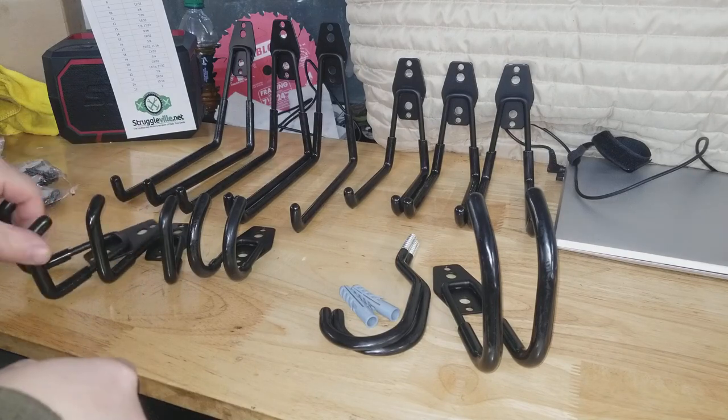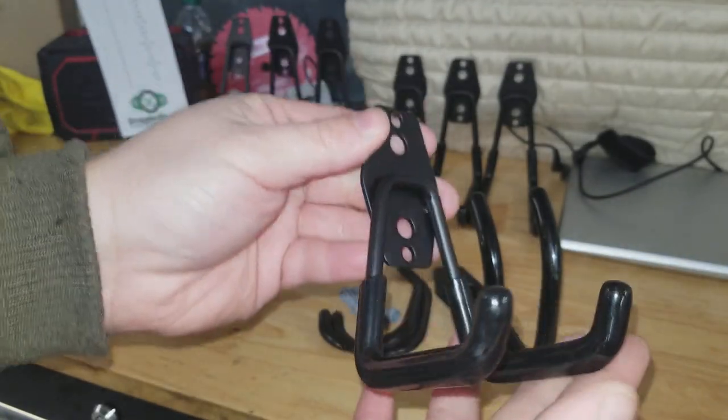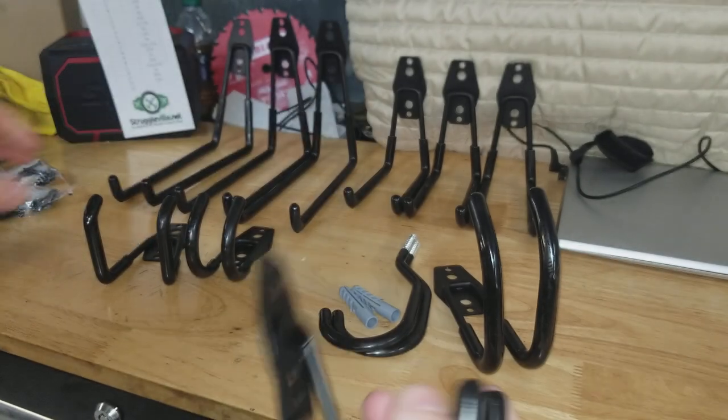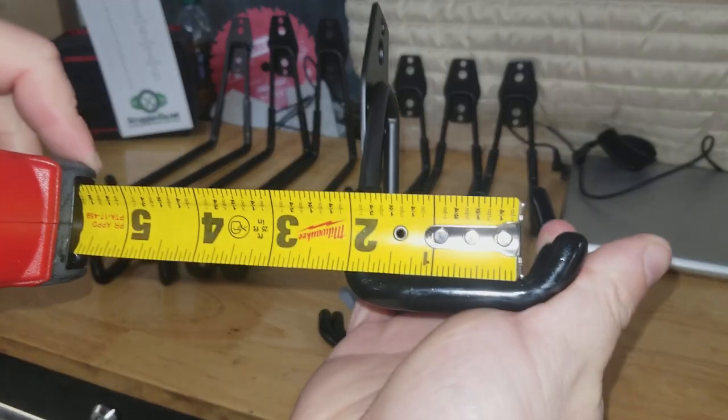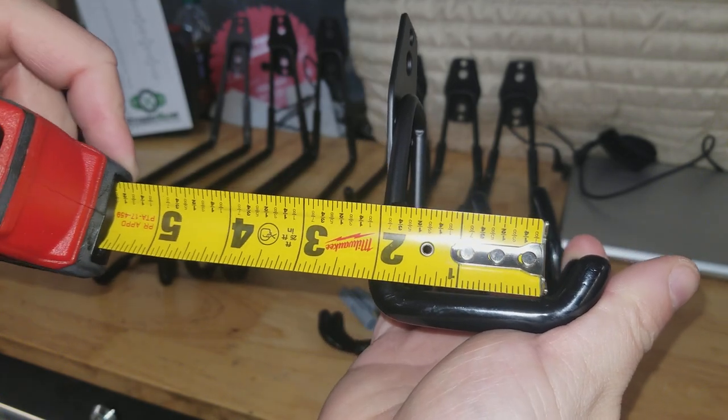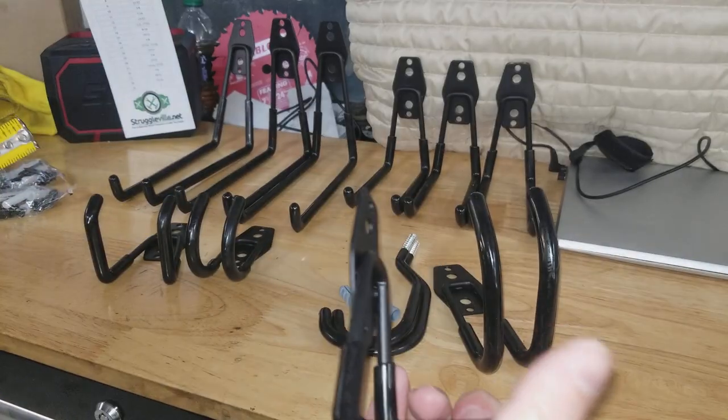Then you get two of the little shorty guys — the top half is the same on all of them. The inside dimension is about one and three-quarter inches, and you get two of those.